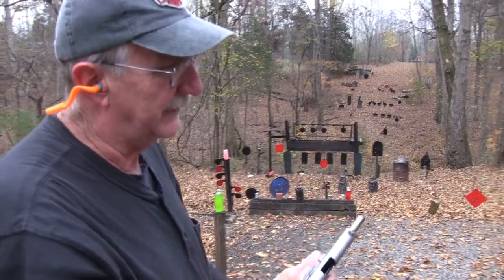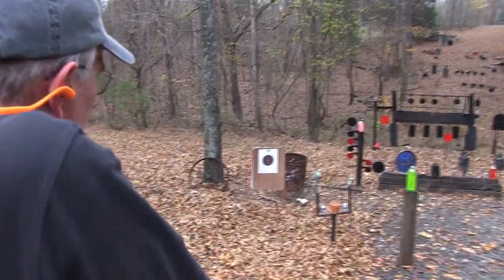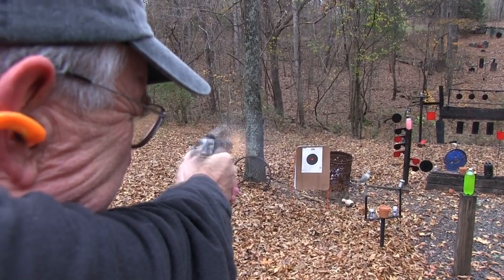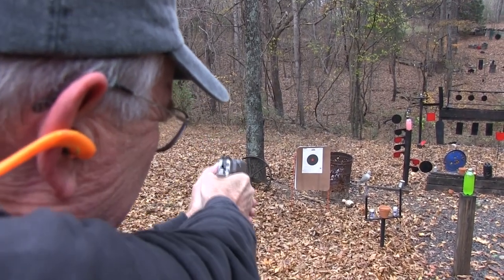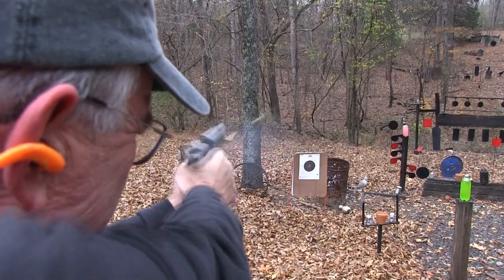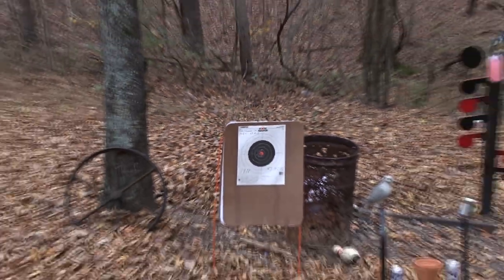Sights are right on - can't complain about that, they're right on. Let's work on a target over there - let's see where the sights are. I'll hold right in the middle and probably miss the whole paper. Okay, sights are in pretty good shape. I mean, I'm shaking around a bit of course.